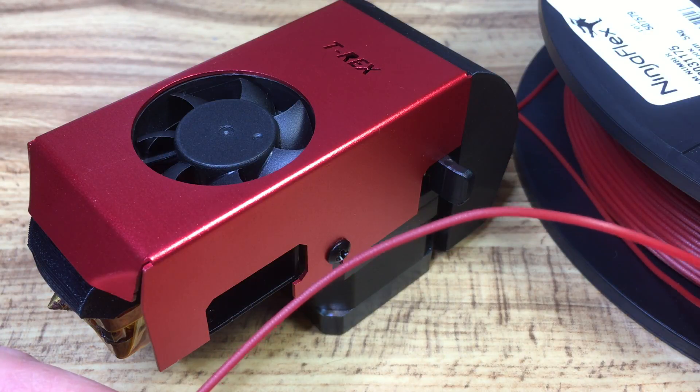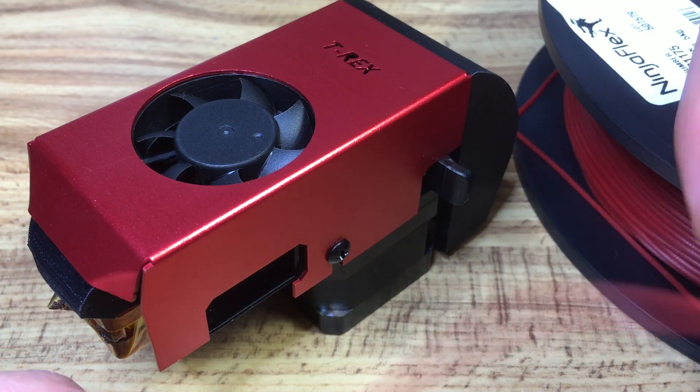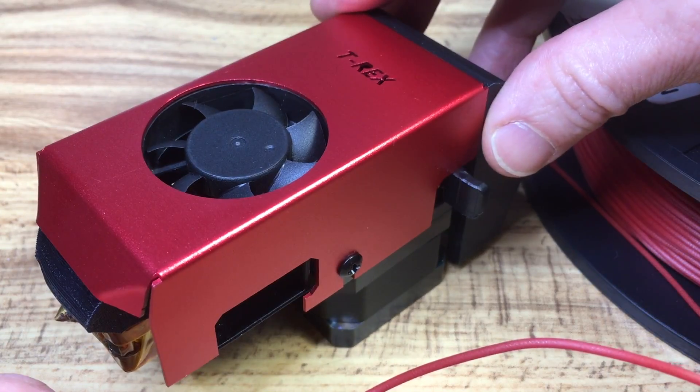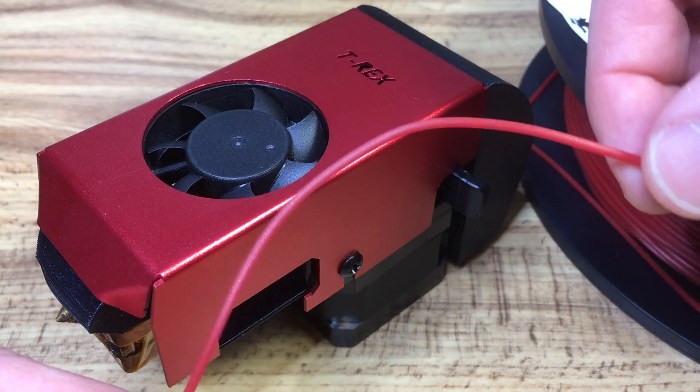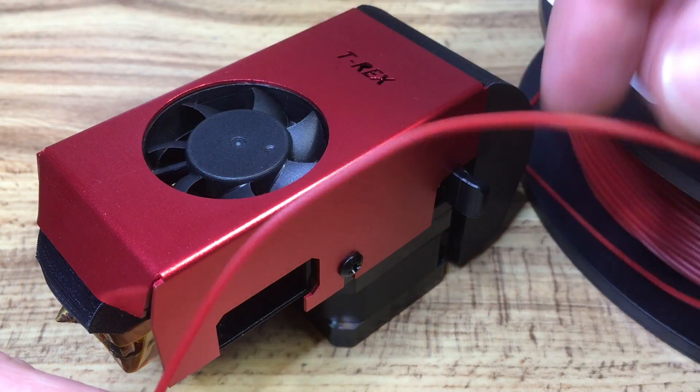Hi, I have the FormBot T-Rex 2 Plus and I was looking to print with flexible materials. However, after doing a bit of reading, the standard extruder hardware here doesn't seem to do well with flexible materials, so I was looking to upgrade it to handle the materials a little bit better.